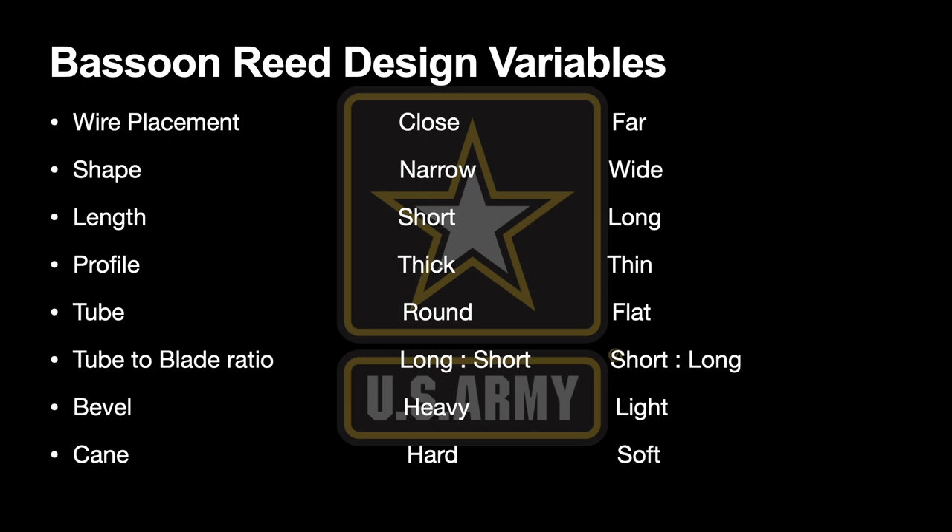Our first variable is wire placement: wires can be close together or very far apart. Shapes can be narrow or wide. Reed length: reeds can be short or long. Profile: can be very thick or very thin. The tube can be very round or very flat. The ratio of tube length to blade length: you could have a very long tube with a short blade, or a short tube with a very long blade. The bevel can be heavy and aggressive or very light and non-existent. And the cane itself can be very hard or very soft.